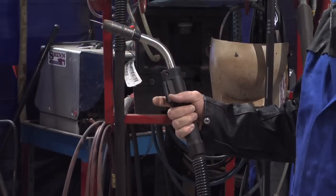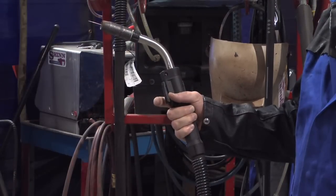In order to change back from the TIG setup to the wire, it takes all of two seconds — just walk right over to the machine, pull the trigger on either one of the guns, and I'm right back into the MIG position.